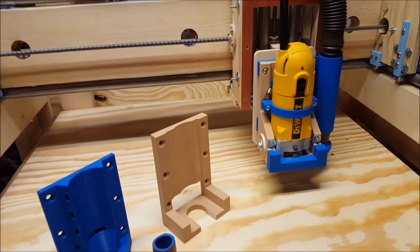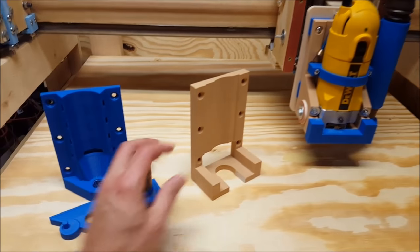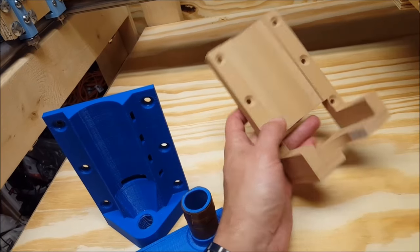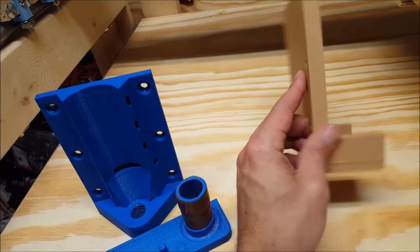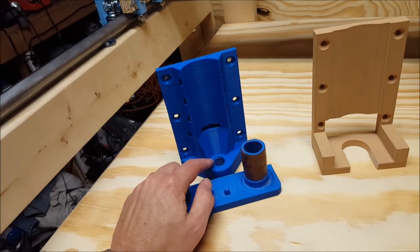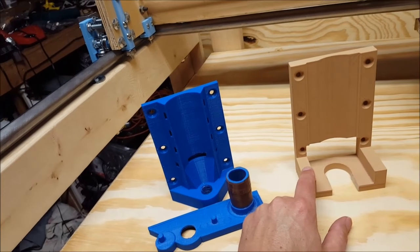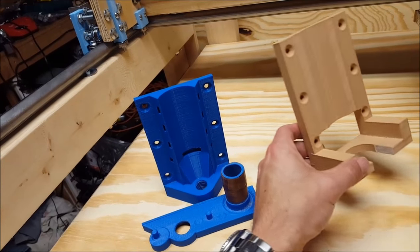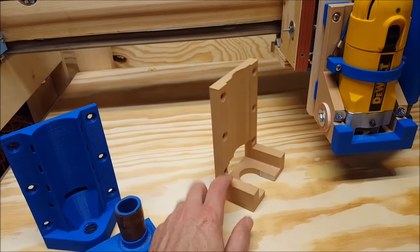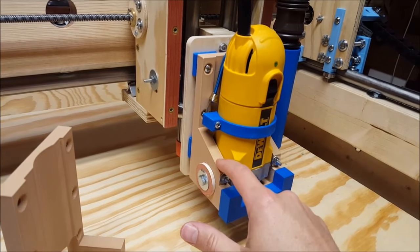So I've 3D printed a different mount to hold a regular trim router. This was the first mount that I printed, and I printed this in wood filament — so this is mostly wood with a little bit of plastic in there. I used this as the base to design it in Tinkercad. I put this on the machine and it held the router fine, but I wanted some more support on the sides. So a little more time in Tinkercad, and this was created.